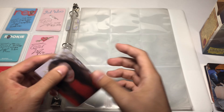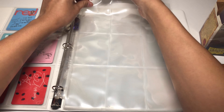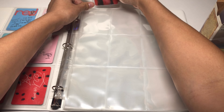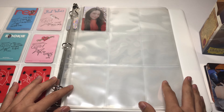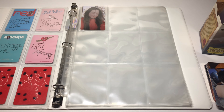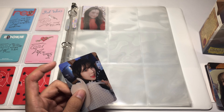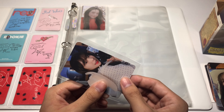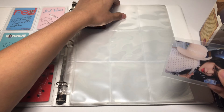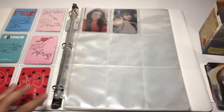I've also been looking into collecting NCT, more specifically NCT Dream, and seeing how Jisung's and Chenle's cards are so much cheaper than the other members' — I just think it's so sad. I can't really put it into words but you kind of get the gist: I just hate overpricing certain members.